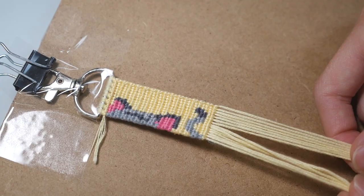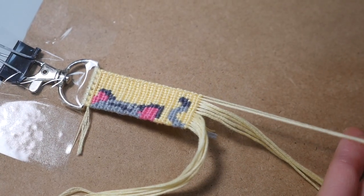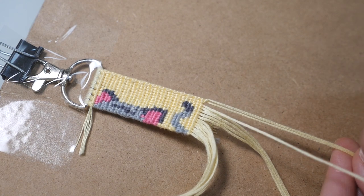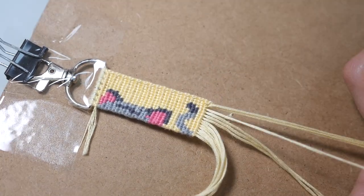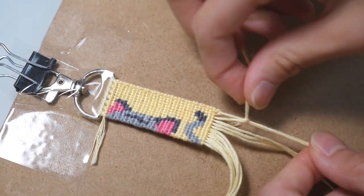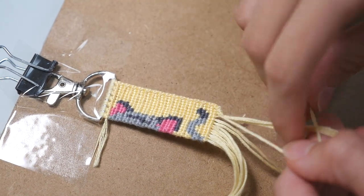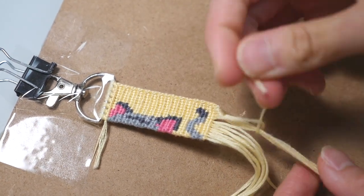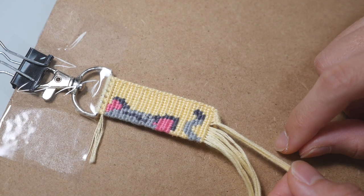The first step is to separate your base strings in half and ignore one half for now. You are going to take the second to last base string and make a forward knot onto the very last base string on the right side. Once you have done that, take the third to last base string and make a forward knot on these two strings at the end. You are then going to repeat the process and make a forward knot with the next base string onto the group of strings at the end. You keep making forward knots until you reach the middle. On this side, you should now have something that looks like this.